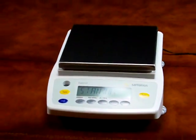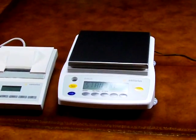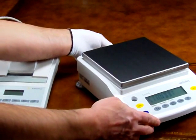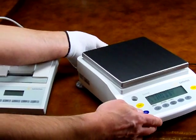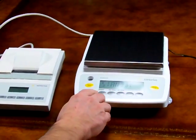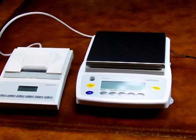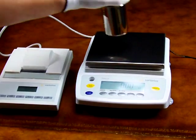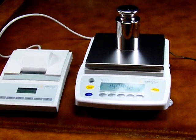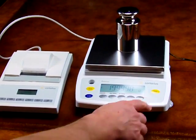We just so happen to have a printer here today to give you an example of how simple it is. Simply plug the balance into the RS-232 cable, turn the balance on, and if you wanted to record the weights, simply hit the print key and it records the weight.